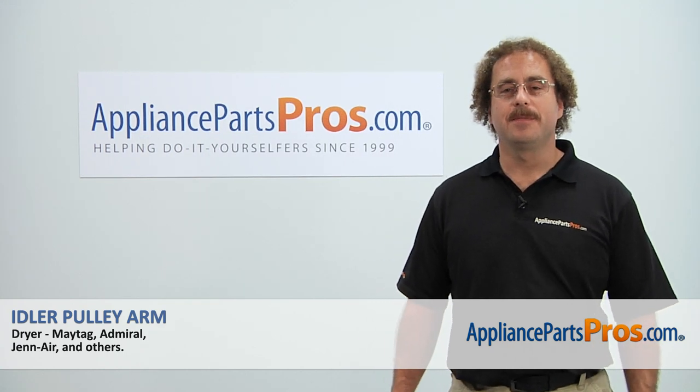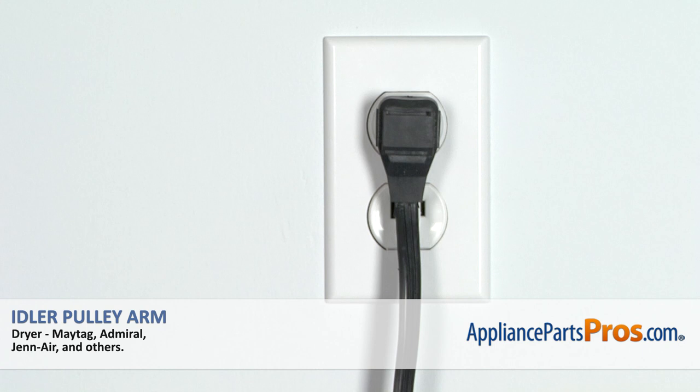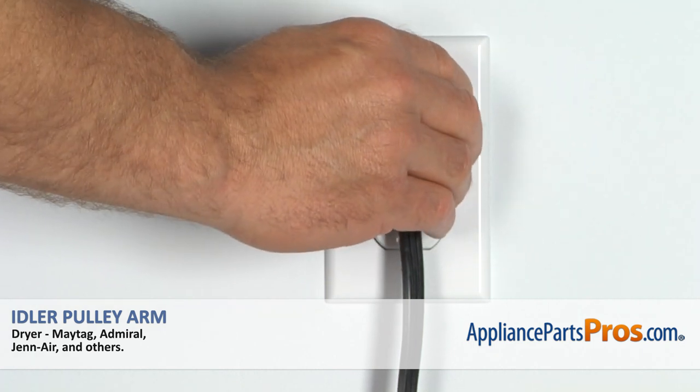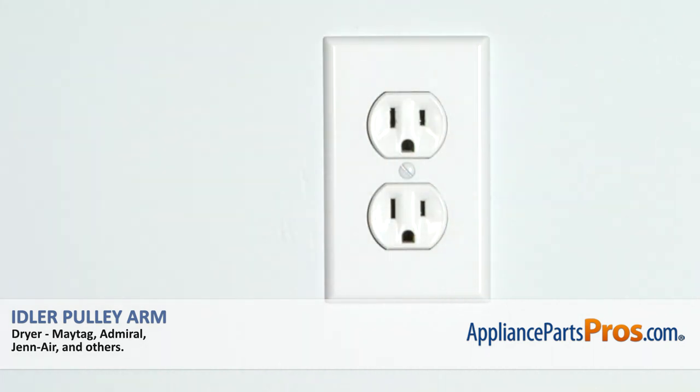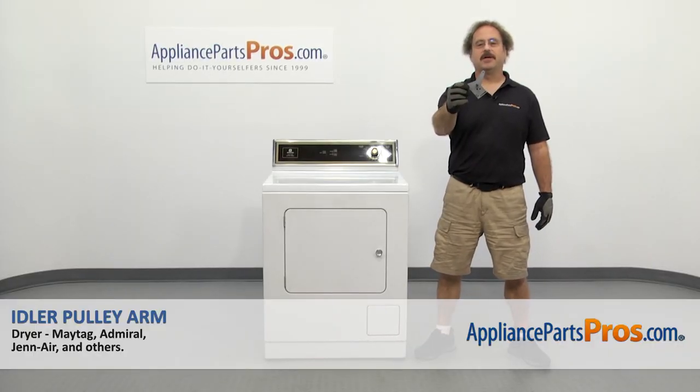Hi, this is Matt with AppliancePartsPros.com. Today we'll be showing you how to repair your appliance. Remember, anytime you work on an appliance, make sure it's unplugged or the circuit breakers are off so there's no chance of electrocution. In this video we're going to show you how to change out the Maytag dryer idler pulley arm.